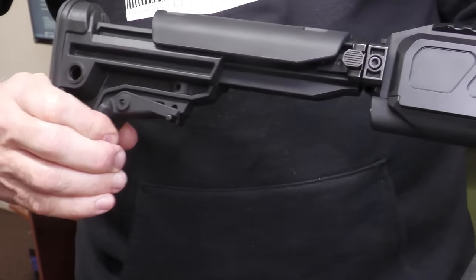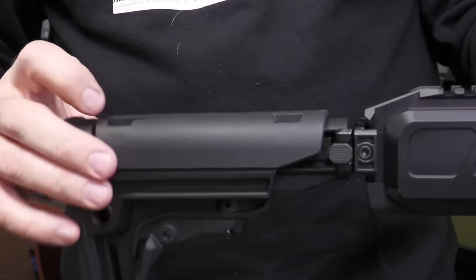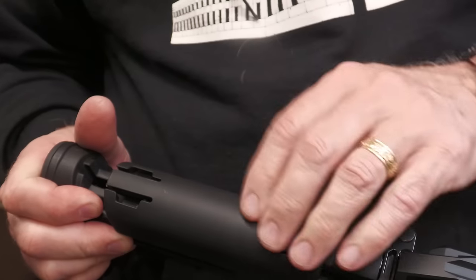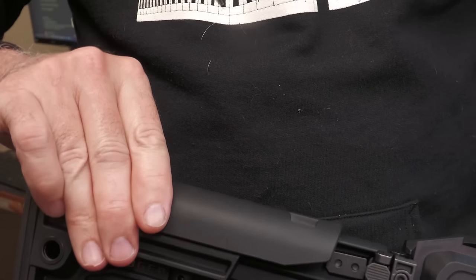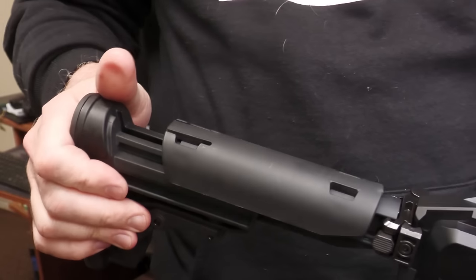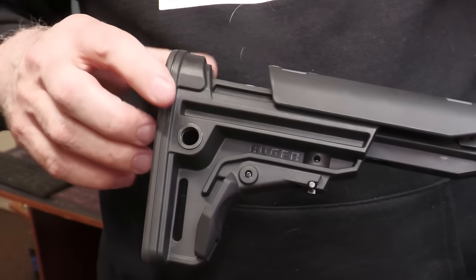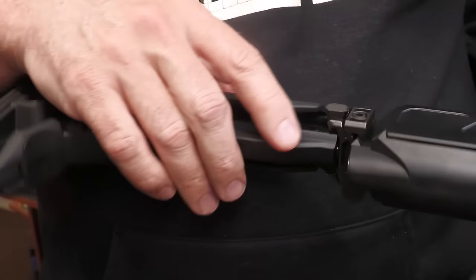The stock is adjustable and has a cheek piece on top. There's a small area where you can lift it up and adjust the stock back. You can lock it down by moving it forward, bringing up that little lever, and locking it in. This gives you a good cheek weld for your optic. There's also a rubberized butt pad and QD ports, mounted via Picatinny rail.